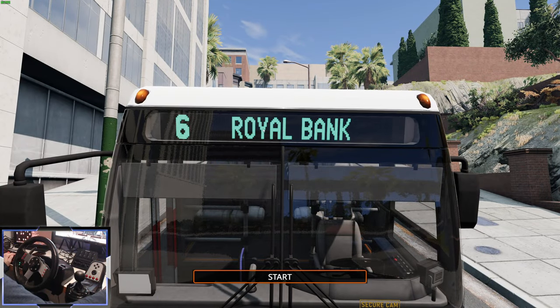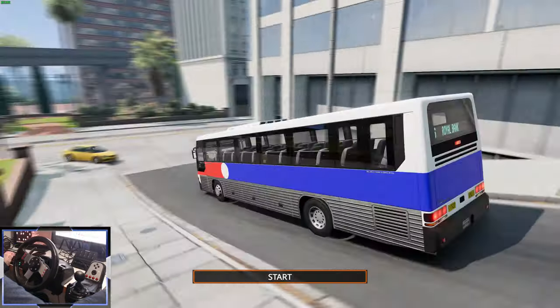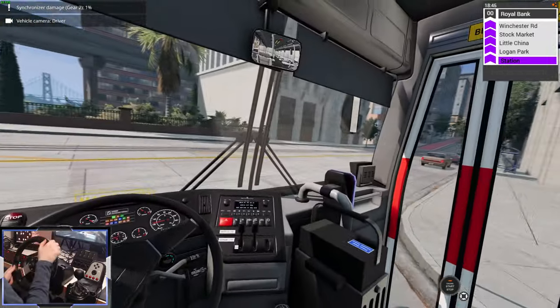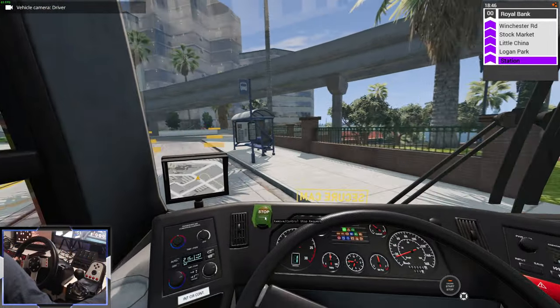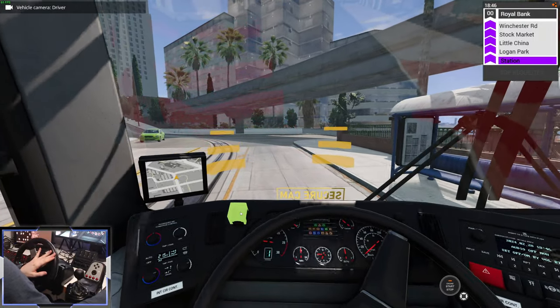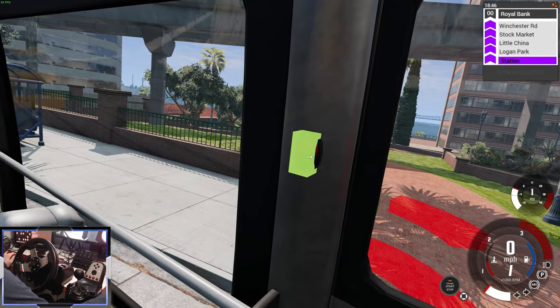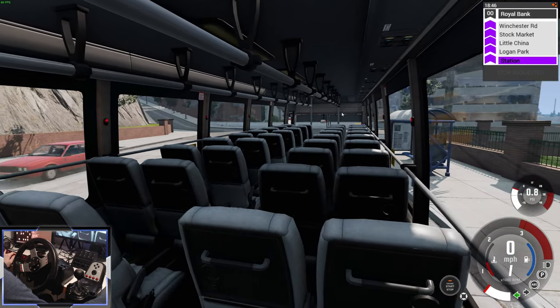Let's do a bus route. We're about to do the Royal Bank route, and that destination display looks really, really nice — it's on the back as well. What's really cool is there's a button here for the stop control request. I can press this and it makes a noise — that's when someone requests to stop at the bus stop. They're also dotted around the bus on every single column.